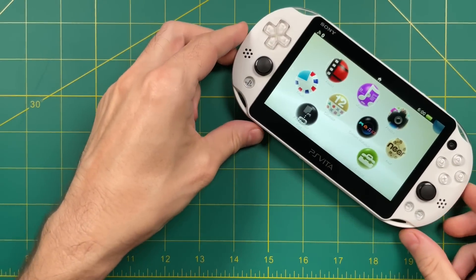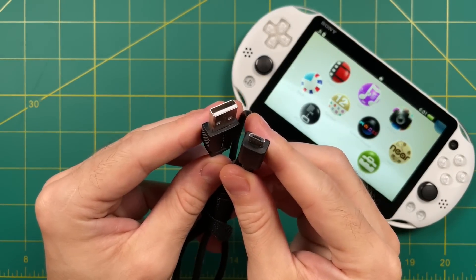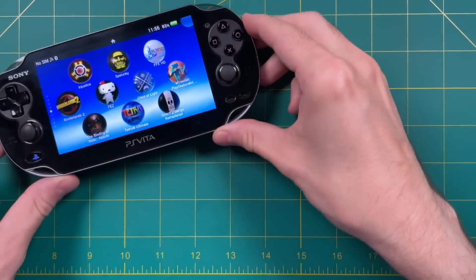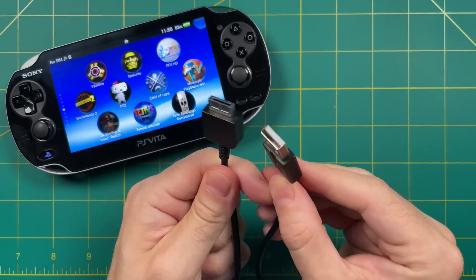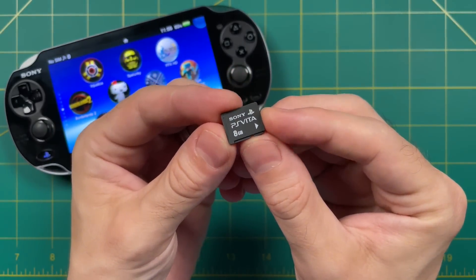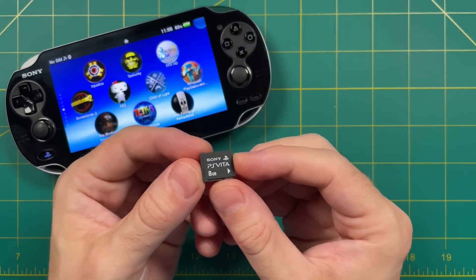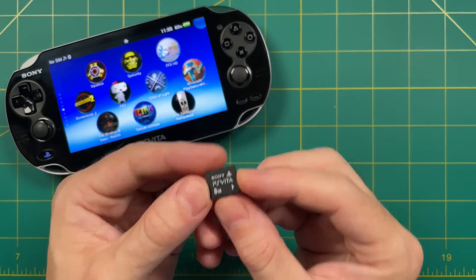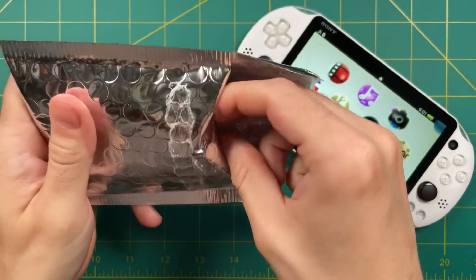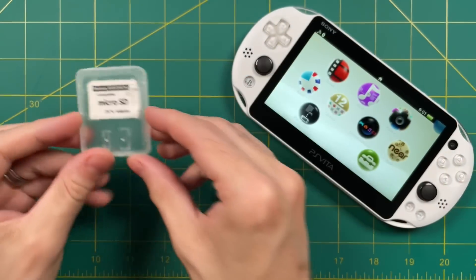Let's get started on tools first. If you're using a PS Vita 2000 or the slim model, you're going to want to have a micro USB cable, and that's it. Now if you're using the fat PS Vita or the 1000 model, you're going to need the proprietary USB connector, as well as an official Sony memory card — you only need this for the jailbreaking process itself, so it doesn't matter what size you get. I would just get whatever's cheapest. You're also going to want an SD to Vita micro SD card adapter — these are cheap, less than $10 on Amazon, and I'll leave a link in the video description.